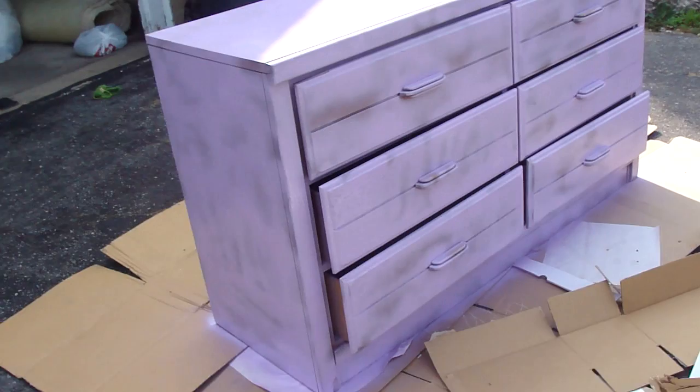So here's the dresser after one coat. As you can see, it's still kind of patchy — no worries, we're going to do a couple more coats.